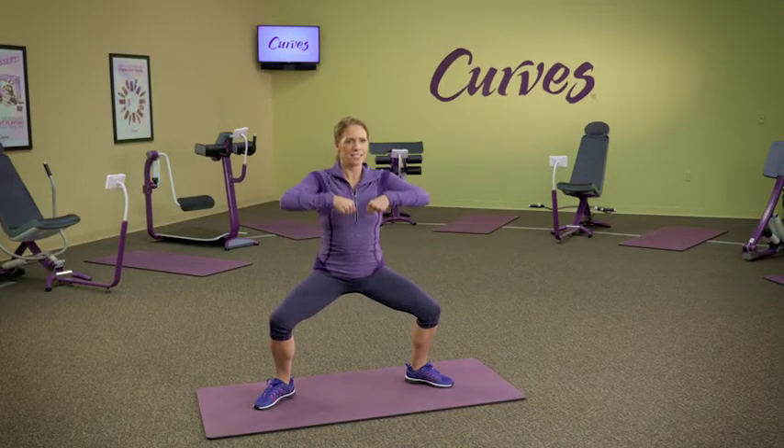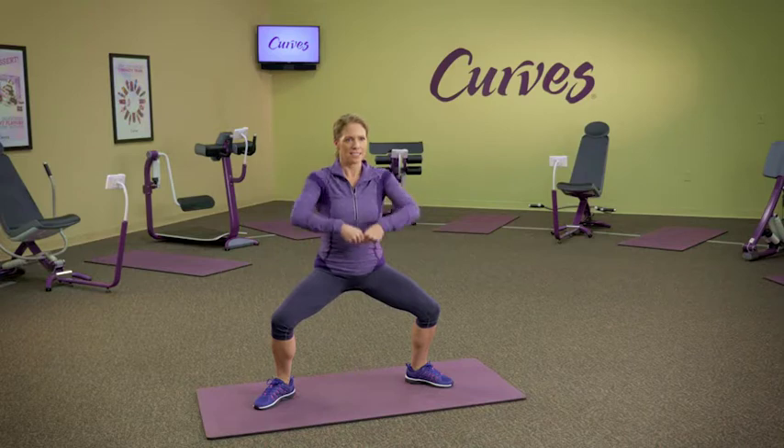Upright row in static sumo squat. Challenge your whole body by getting into a wide sumo stance, arms straight in front of you.